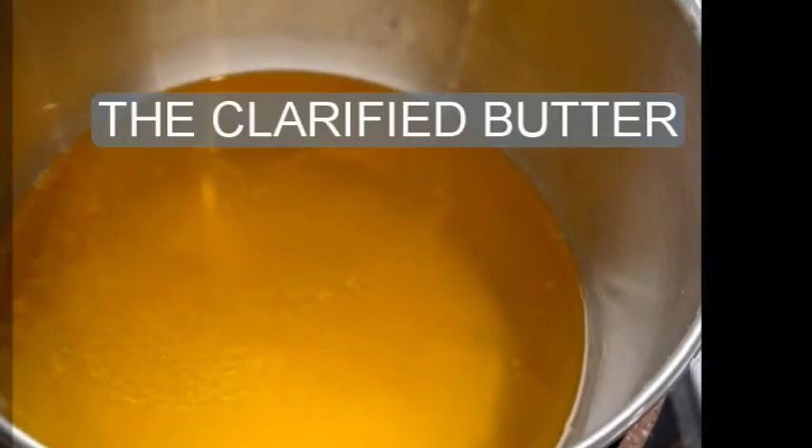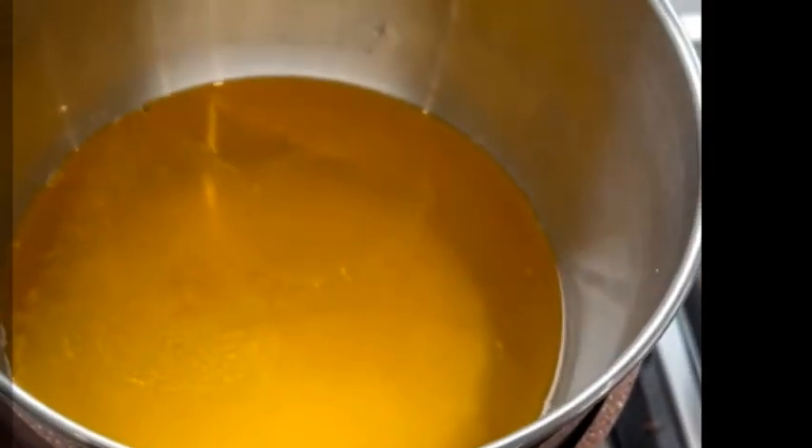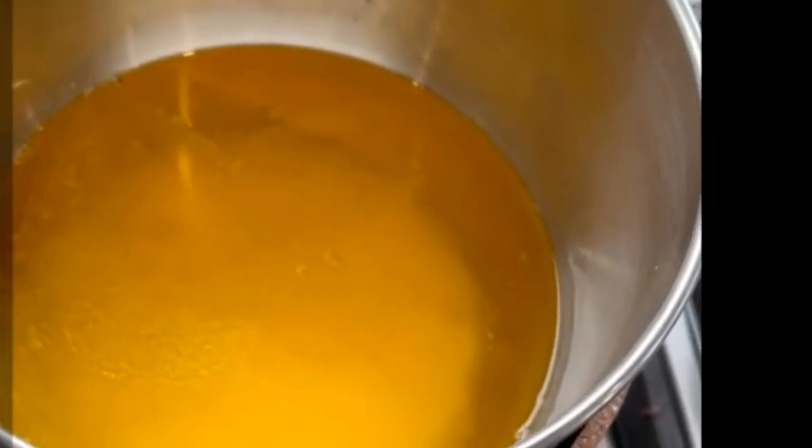Firstly, you have to clarify the butter in a bain-marie to obtain a clear melted butter, a little bit like oil. It's called clarified butter.